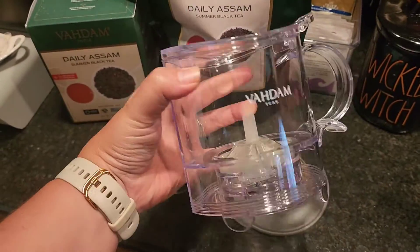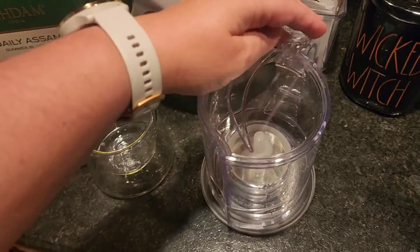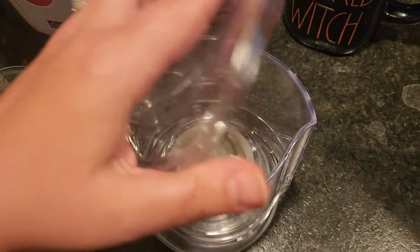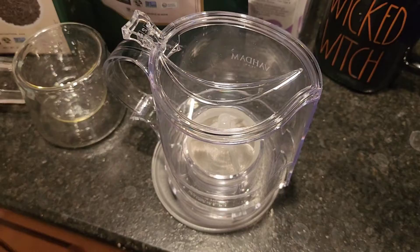This is an Imperial Tea Maker by Vodham India. You can see that it can sit right here on this. The lid lifts up, and that is going to keep all of the loose leaf tea on this side of that. Let me show you how this works.